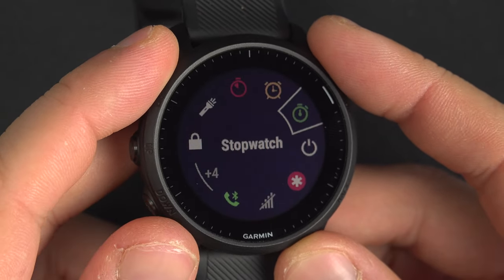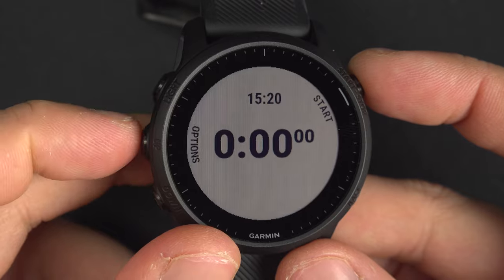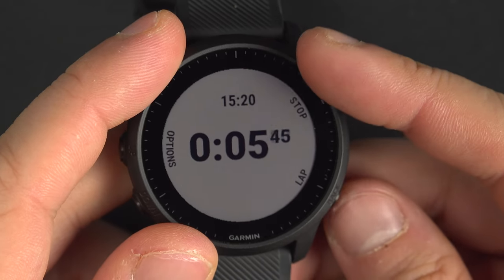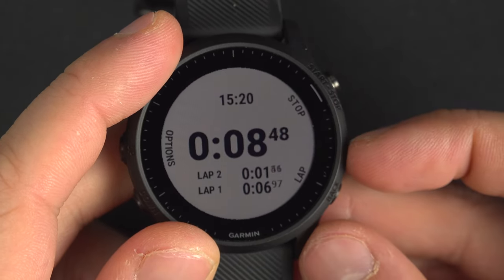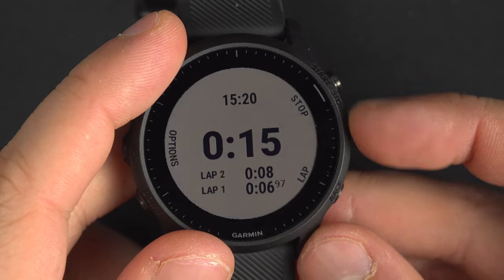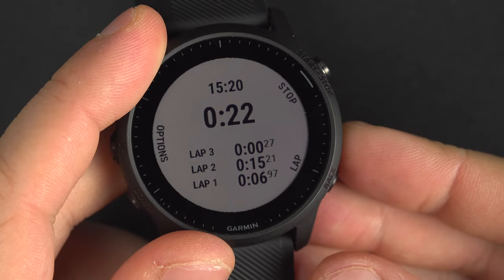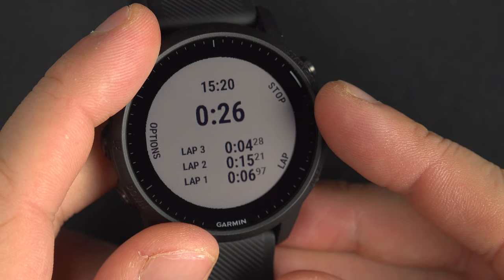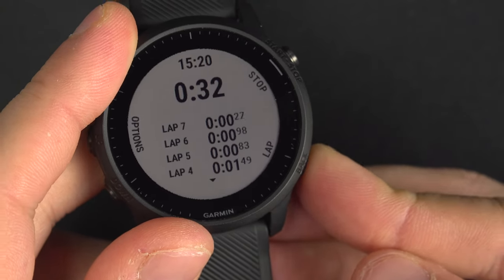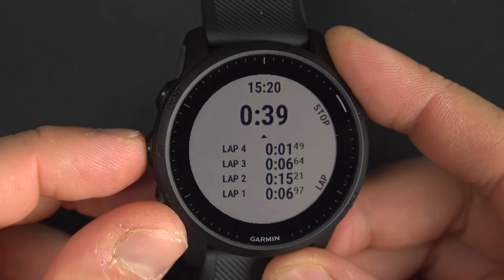Let's go back and look at the stopwatch. When you go into the stopwatch, you have the time of day on top, the start button, and the option button. Once started, you can add laps. If I add a lap, I still see my overall elapsed time in large, and below it I can see the current lap and the previous lap. I can create as many laps as I want. At some point you won't be able to see everything on one page, but you can use the up and down buttons to navigate to the other laps.